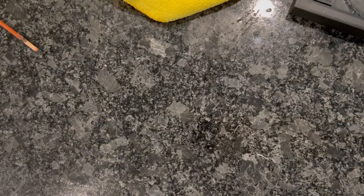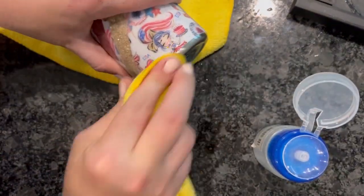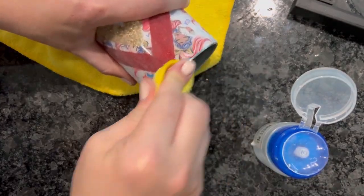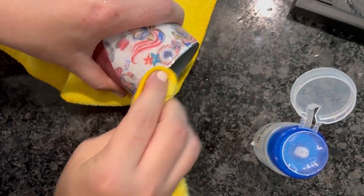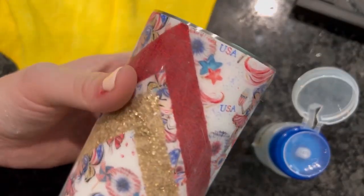After I get that epoxy rim off, I'm going to take some acetone and wipe it around the top and bottom rim just to get off any spray paint residue. Once we do that, we have a nice, clean, even rim.